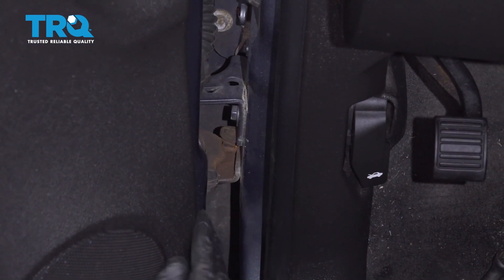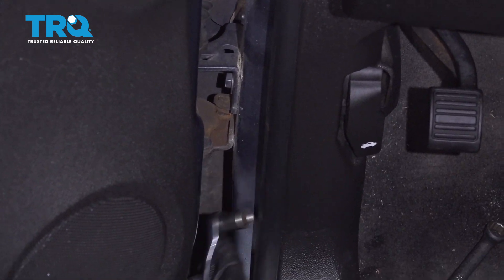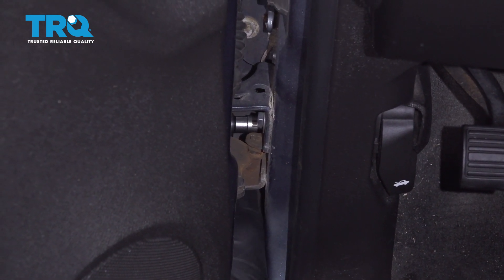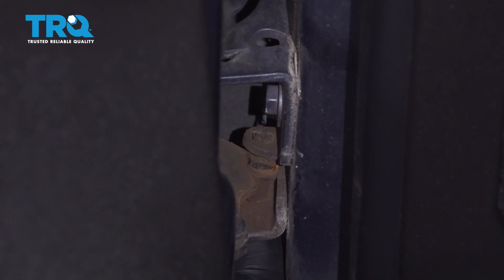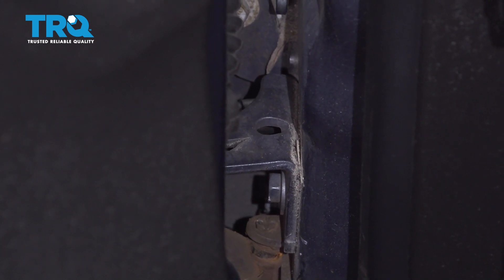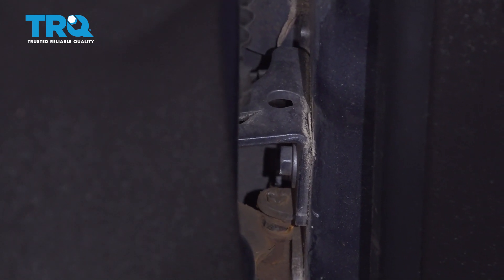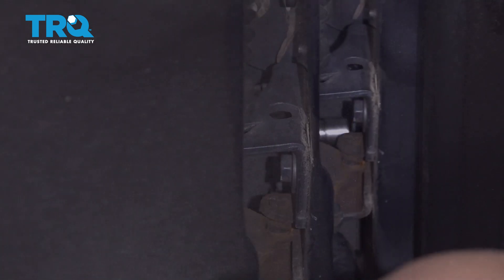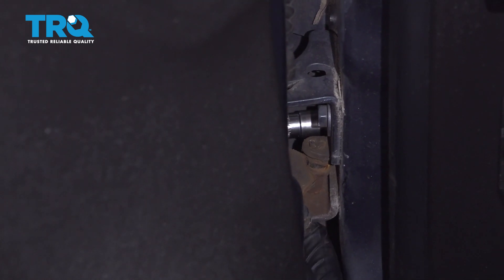What you want is the door not completely open, but not completely closed — right in the middle there. If you take a 13-millimeter socket and a ratchet, you can get to the two bolts on the backside. Loosen those up. You obviously wanna be careful with your fingers; you don't wanna get anything caught. You can access both of those somewhat difficult bolts to get. Take those both out.